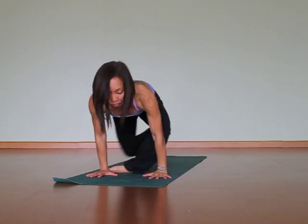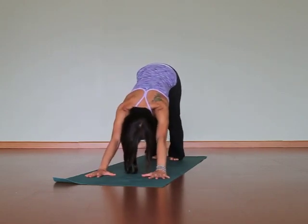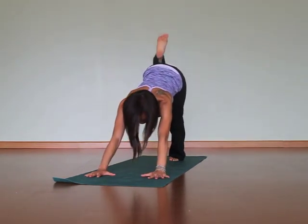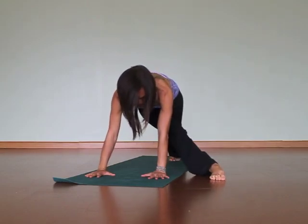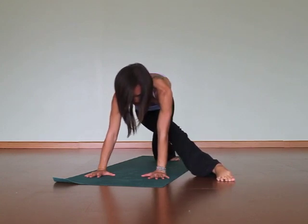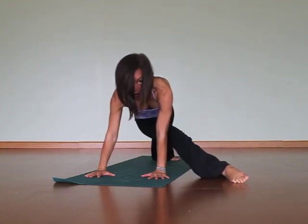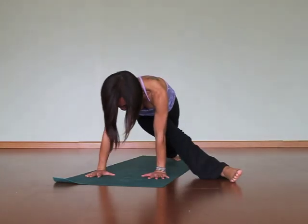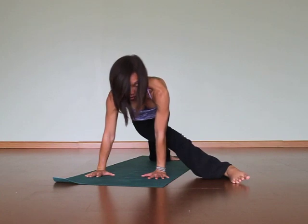So begin in downward facing dog. Raise your right leg high. Now step your right foot to the outside of your left hand, way across. Begin to straighten your right leg — you're going to point your right toes and press them into the floor. Your right big toe mound comes to the floor. You might need to keep sliding your right leg more out and up towards the left side. Your back foot's going to turn flat, so the heel of your left foot will drop to the floor like a warrior two stance in that foot.